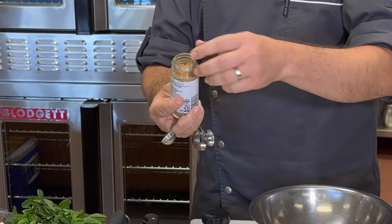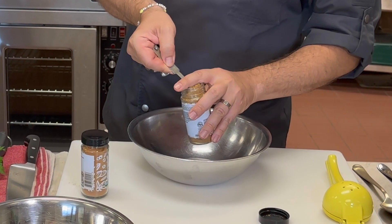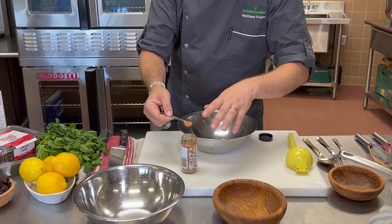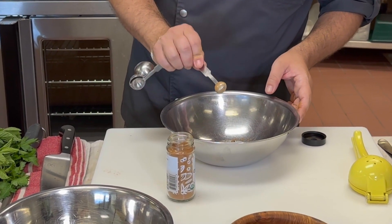The spices in this recipe are really key to bringing it to life. Today we're using cinnamon and cumin. We're going to measure out about a half a teaspoon of the cumin, and then separately we're going to add our cinnamon — we're going to do a quarter of a teaspoon. A little bit goes a very long way with cinnamon.